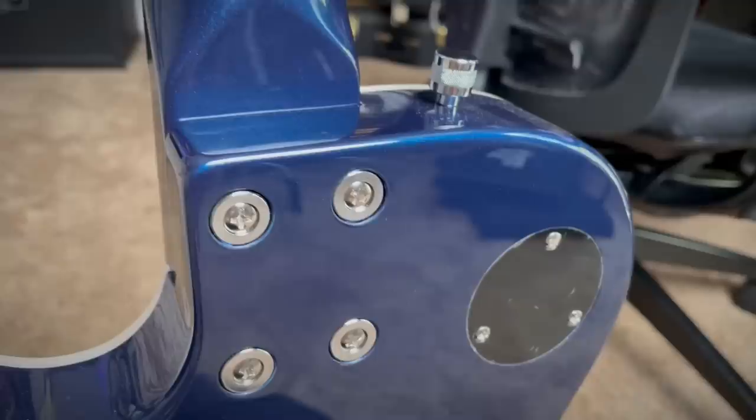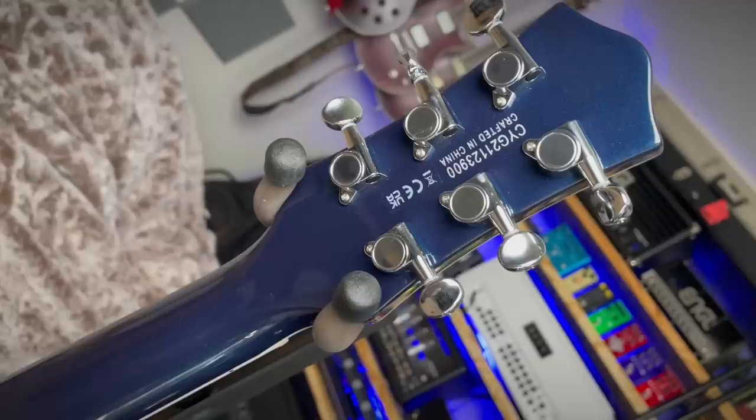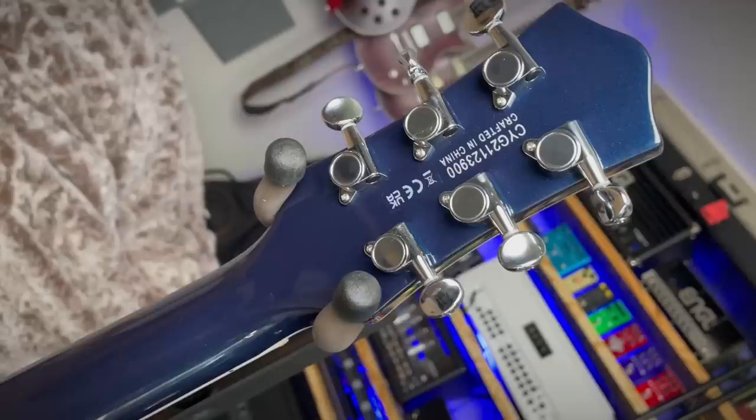It's a bolt-on neck — I didn't even check the spec sheet, I thought it was a set neck. It's not, but it seems very well put together in the neck pocket, tight and everything. So it's not super expensive — it's pretty affordable actually for this much fun. It's kind of funny though: these small tuners with small buttons and the small headstock just look absolutely ridiculous on this incredibly long guitar. These tuners do feel pretty solid though.